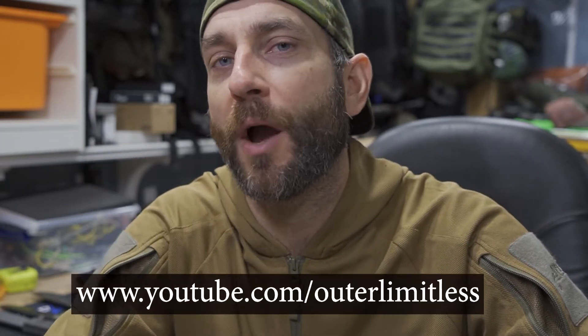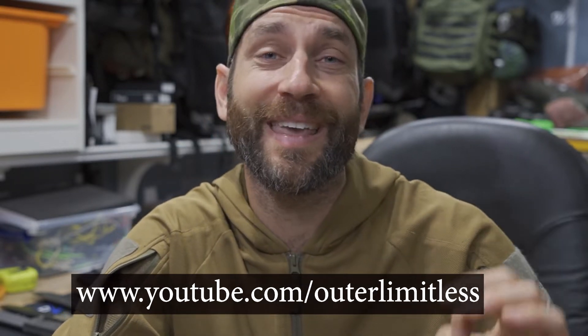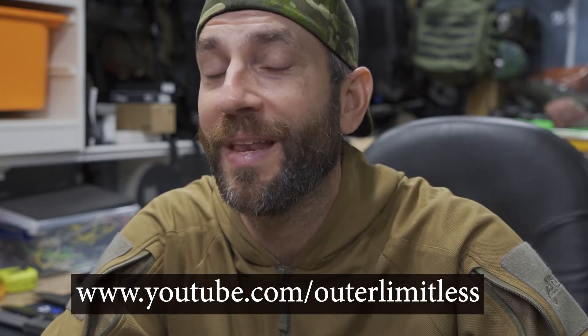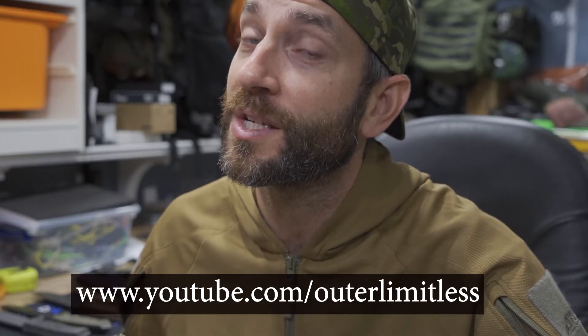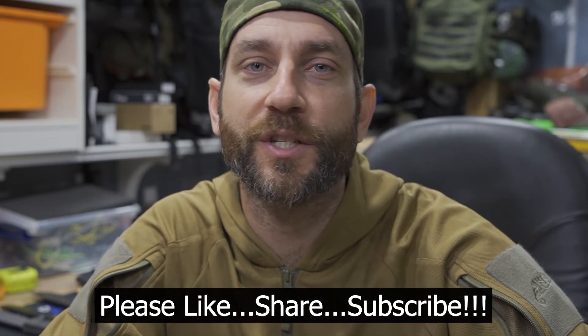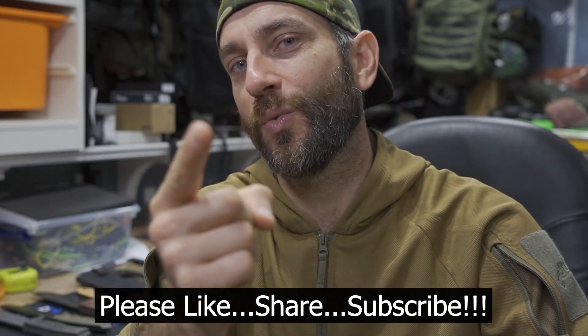For the rest of you, if you like this content, take a look at my Outer Limitless channel — that's more of my primary gear channel where I cover everything from hiking, camping, and backpacking excursions and all the gear that goes with it: knives, axes, flashlights, shelter systems, other Helicon Tex products. Alright guys, thanks for stopping by. I hope you liked what you saw and found it a little bit informative. If you like what you saw, please like, share, and subscribe. As always, thanks for stopping by — take care now, I'll see you soon.